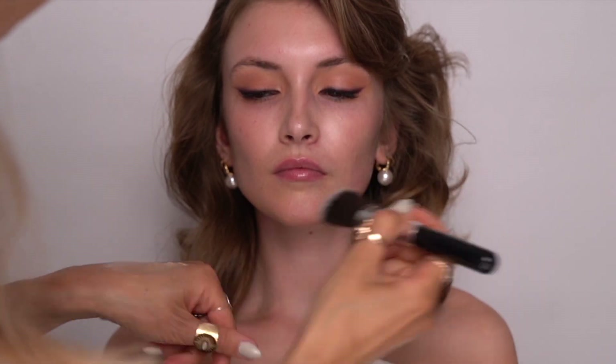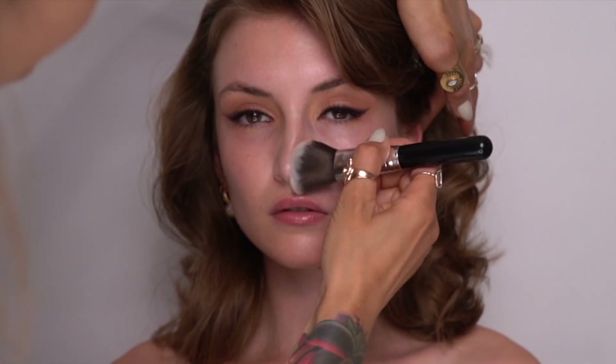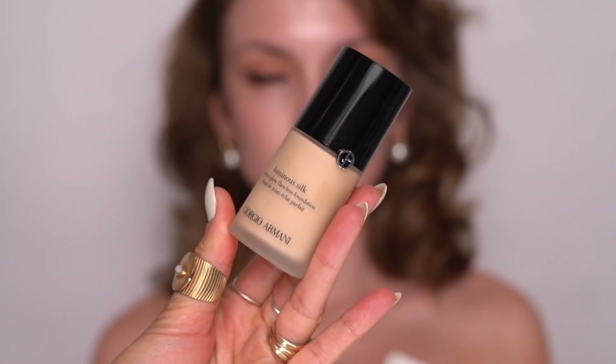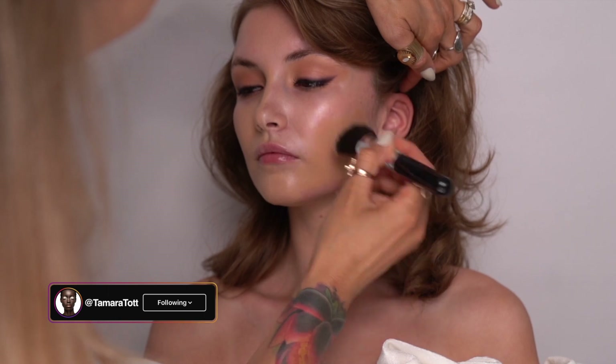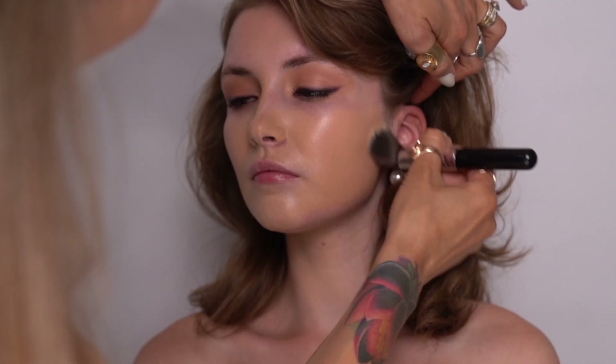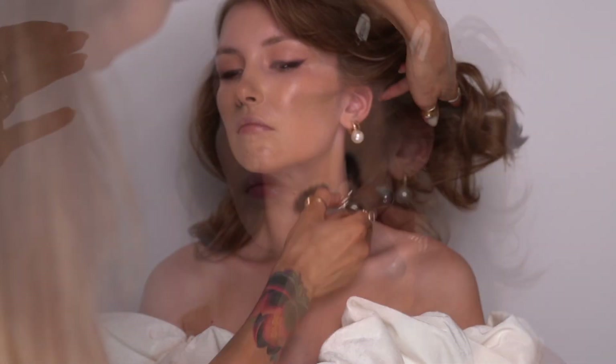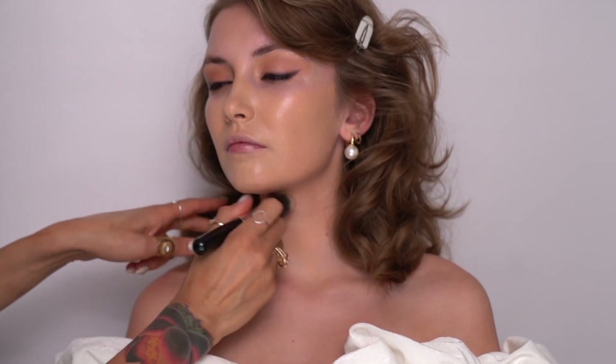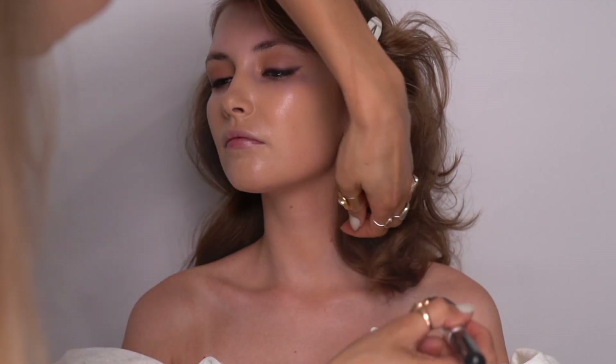I'm going to leave the eyes for now and moving over to the complexion. Today I decided to use Charlotte Tilbury's Hollywood Flawless Filter all over the face. Normally I'm a little more targeted with its application — I like to have full control over where the face is glowing — but today I decided to do it all over. For the foundation I'm using Giorgio Armani's Luminous Silk Foundation, which is a staple in my kit as it suits so many different skin types. It's a gorgeous glowing formula, and as it's not the first time I'm working with Stasha, I knew this formula would agree with her skin perfectly.